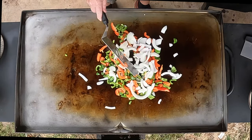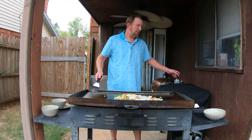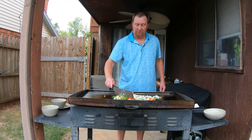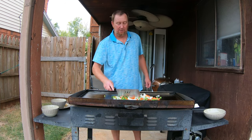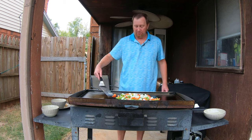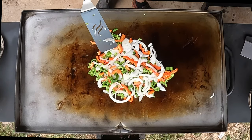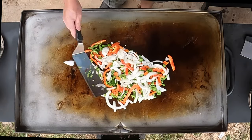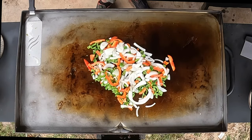Behind me is the 21-inch griddle that I usually use — the one I purchased myself. Someone gave me this bigger one just last week. I went ahead and sanded it down, took the seasoning off, and re-seasoned it with cheap canola oil. It's over 30 inches — maybe 36 — I'll have to measure it. It has four burners where my other one only had two, so definitely an upgrade. I'll still use the other one for big feasts.